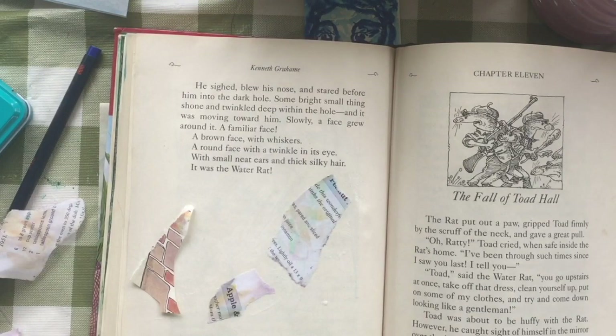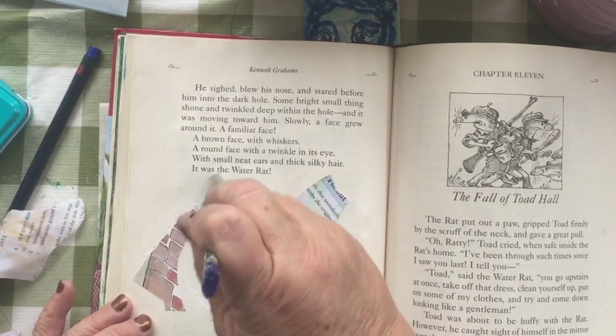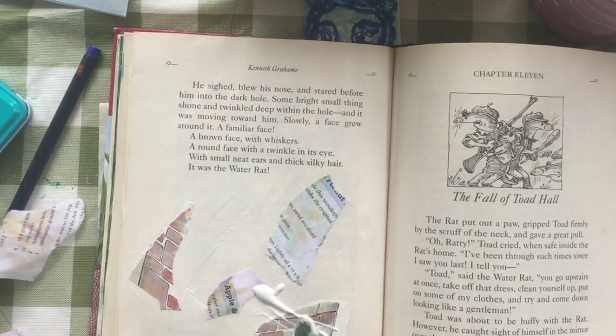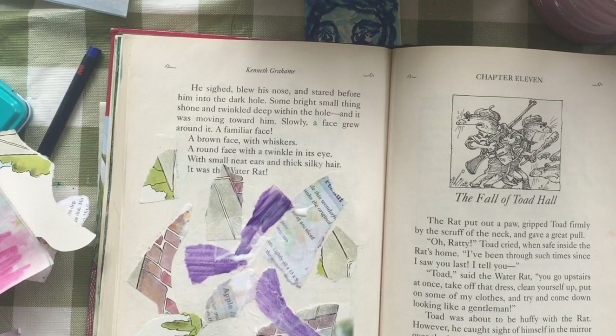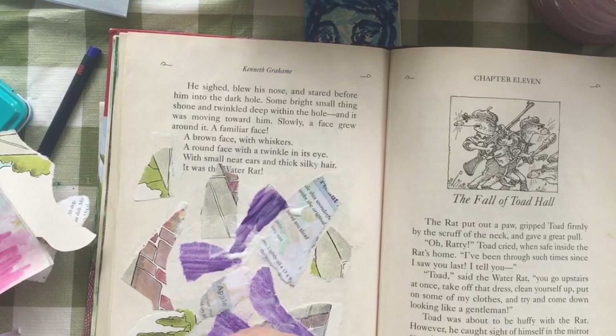I'm going to move along with the texture and show you what I'm doing. I'm not going to show you every bit — I will be shortly skipping ahead to the painting. I'm not going to show you putting texture on every page, because you can see what I'm doing there.